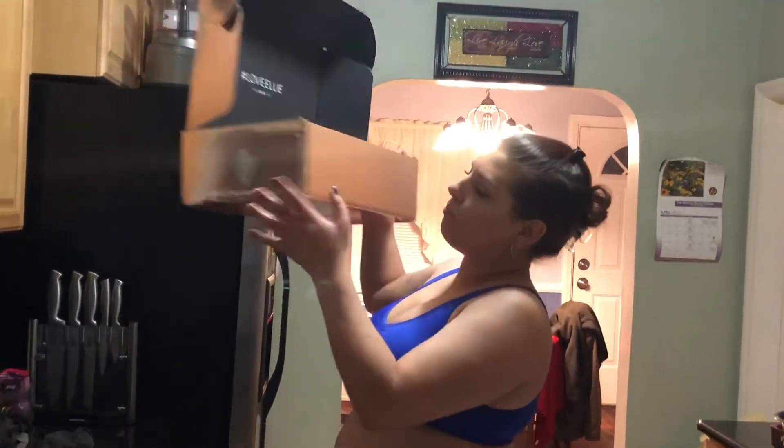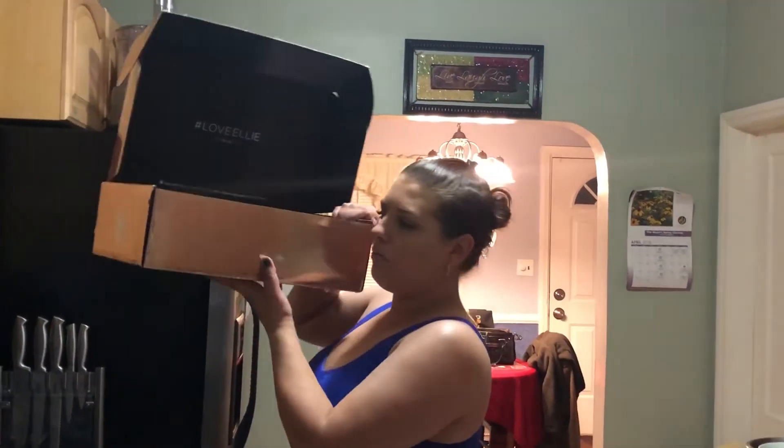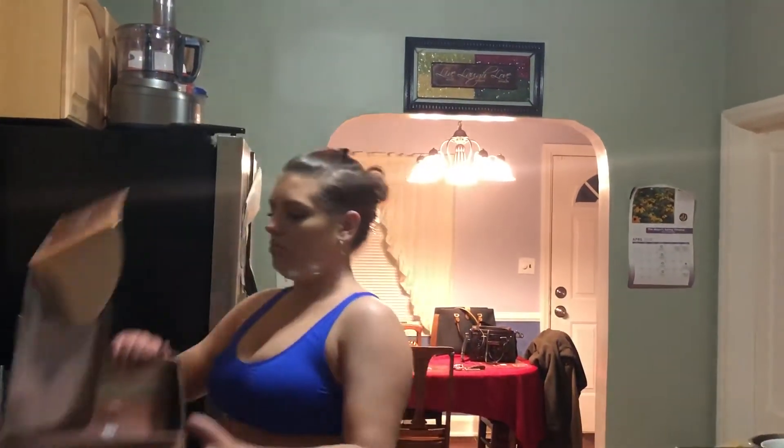Now we go into the workout supplies, and it's always in this pretty rose gold box. Isn't that beautiful? Huge, too.